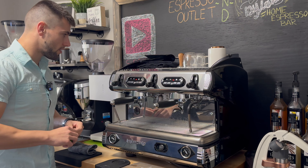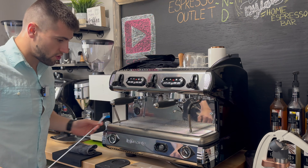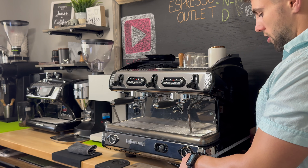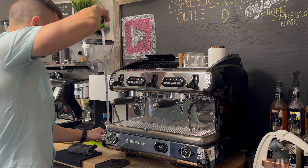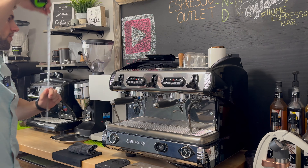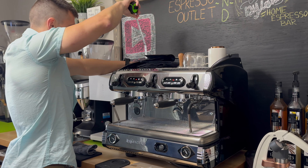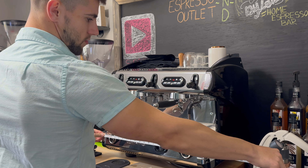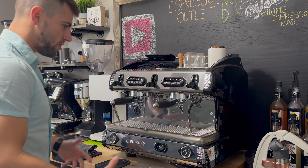We're going to go over the dimensions of the machine really quick. The depth of the machine is about 20 and a half inches. Height of the machine — I'll go from the back because it's got raised backs in case it's going underneath a shelf — is measuring at about 21 inches. Width, you are looking at about a little over 22 and a quarter inches. So it is a fairly large machine.